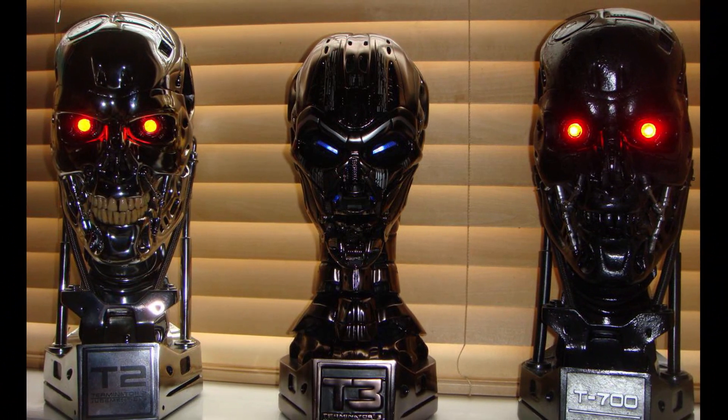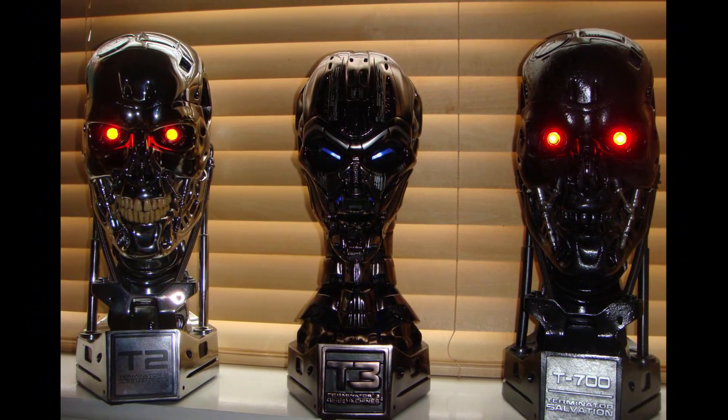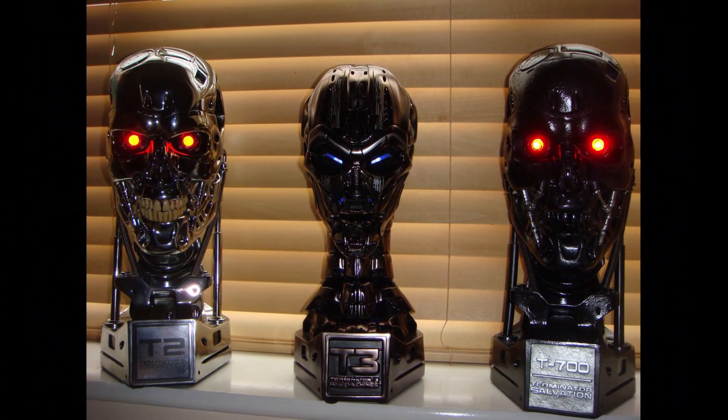Hello and welcome to the Skynet Terminator model T700, 720, and 799.